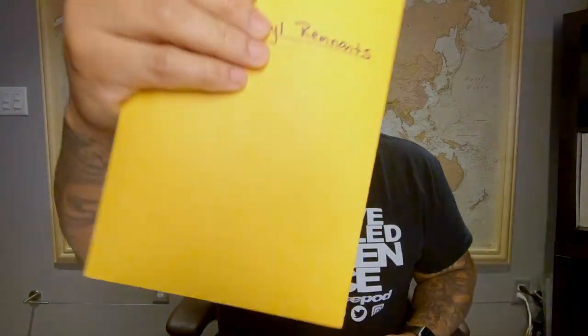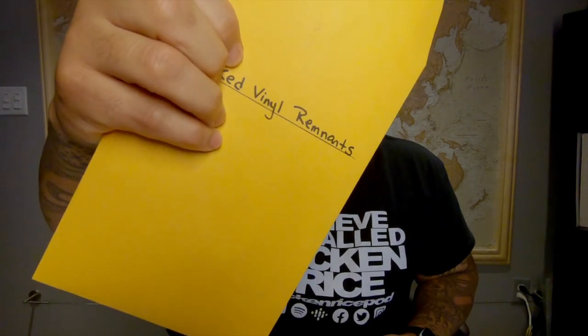Happy holidays, this one's going to be really quick. I came across something a couple weeks ago and never had the time to put a video out to see if anybody else was doing this. If you're like me, you've got a bunch of vinyl remnants around — leftover material from cuts.